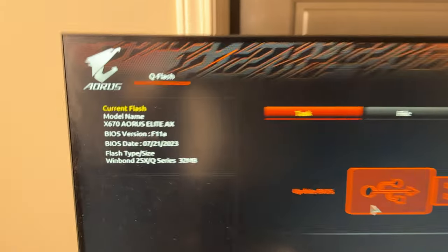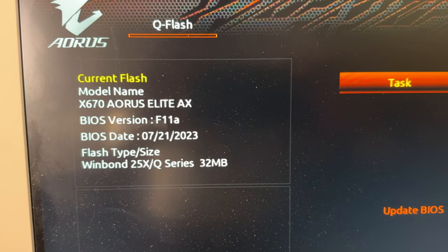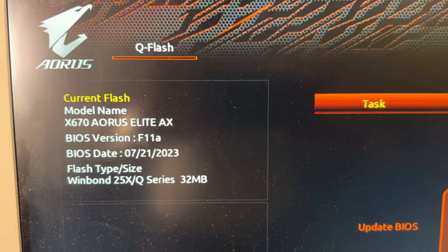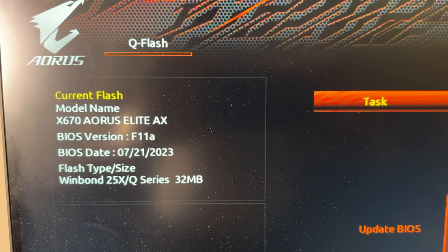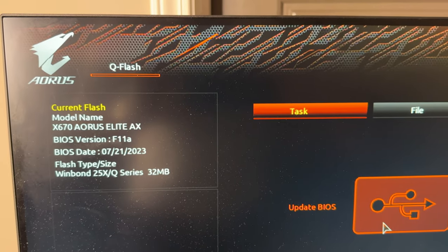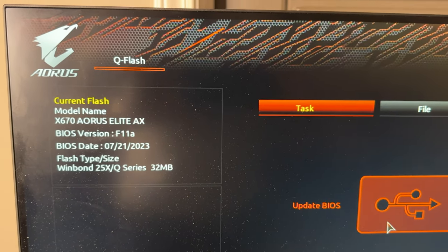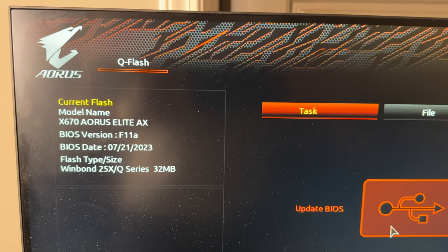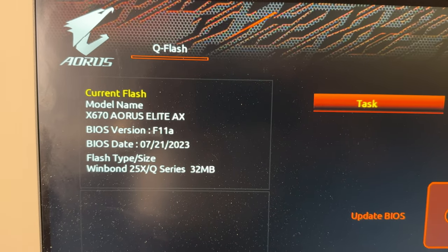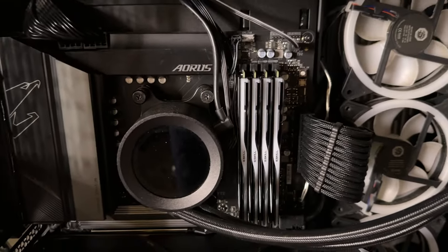One thing I forgot to mention: I'm on the latest BIOS for my motherboard, which is F11a. It includes AGESA 1.0.0.7b, which gives a little more support for higher RAM speeds and compatibility. The BIOS date is July 21st, 2023. That's what it looks like with all the RAM sticks in — it looks beautiful.